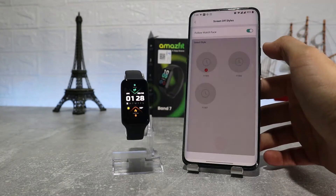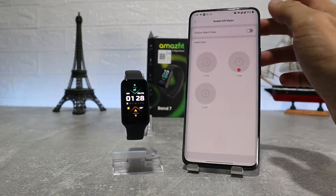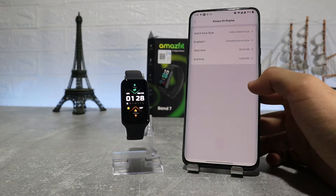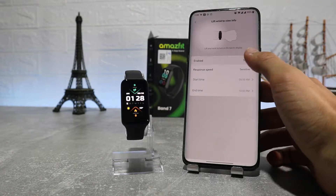Next we have band settings, where the first option is display and brightness. Here we can adjust brightness, screen on time, always on display, lift wrist to view info, and screen on upon notification.